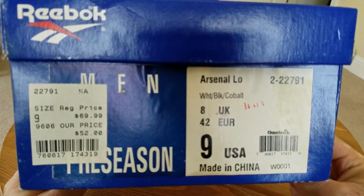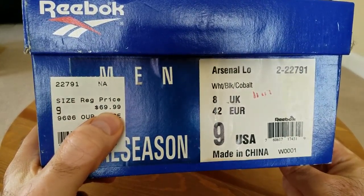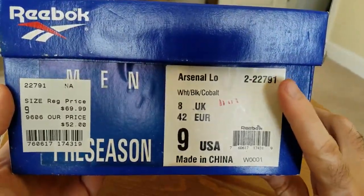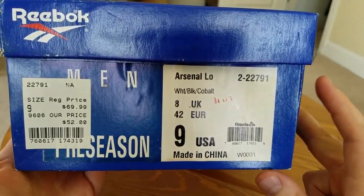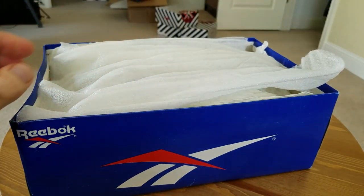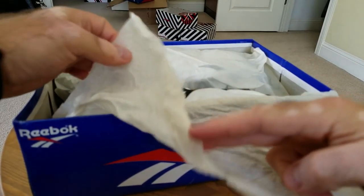As you can see, early 90s Reebok box — my favorite. The model is the Arsenal Low, part of the Preseason series. You can see the original price was $70, discounted to $52 where this person bought it. The colorway is white, black, and cobalt. Size 9 — fits me perfectly, though they run a little bit snug.